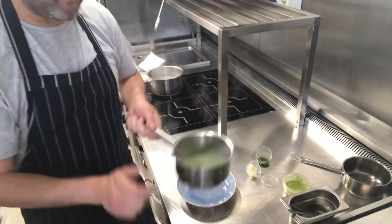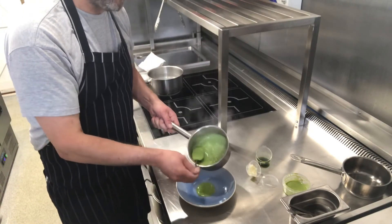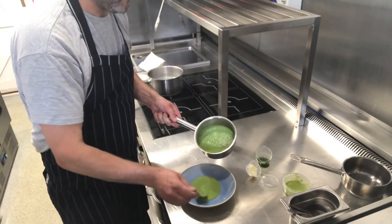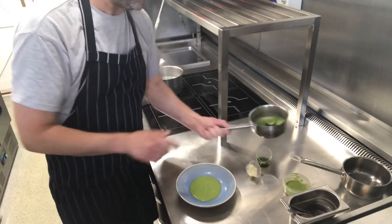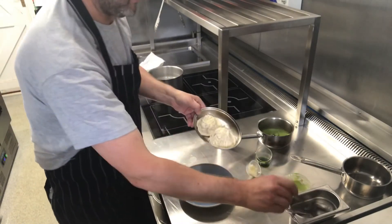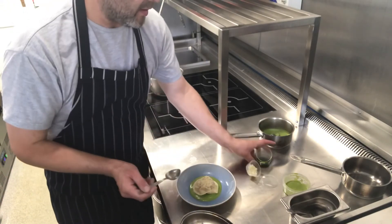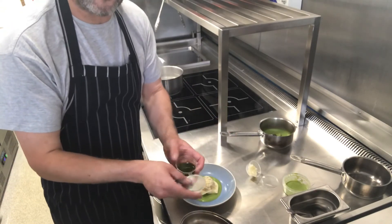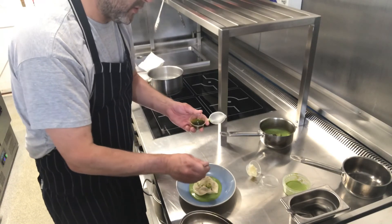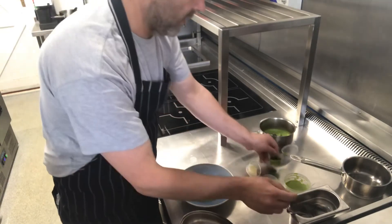Meanwhile, we've got our pea velouté, which is nice and hot. We're just going to pour that into our bowl, like so. We take our raviolis, just lift your ravioli up, pop that in the centre. And then last but not least, we have our little bit of herb oil — just a little bit on the spoon, over and around. Like so. And that's it.